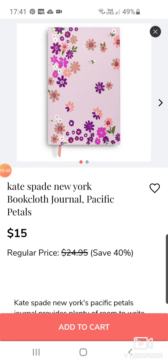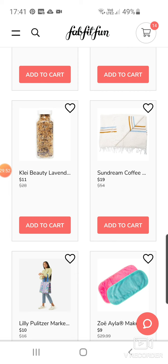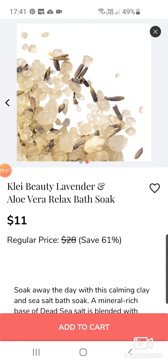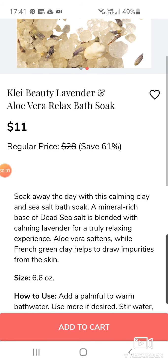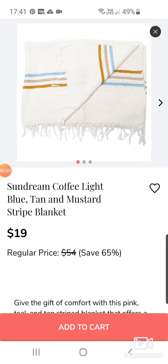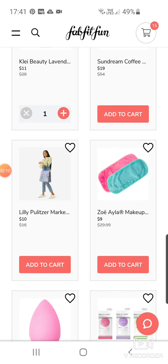Gates Bay New York Journal for $15. Clay Beauty Lavender Bath Soak — with lavender in it, I might get that one. Sun Dream Coffee Light Blue Tan and Mustard Striped Blanket at $19 — I bet that'll go quite fast.